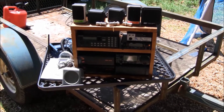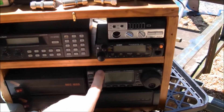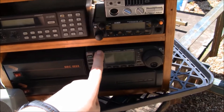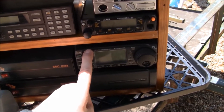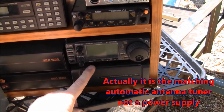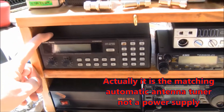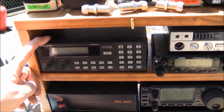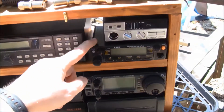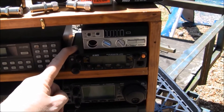Everything's just sitting in there for right now. Right here is an ICOM 706 Mark II G. This is the matching AT100 ICOM power supply. That's an ICOM up here. Up here I've got a Radio Shack Pro 2030 scanner and a Linko DR605 dual band — that's VHF and UHF.